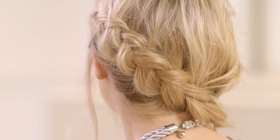Hi, I'm Lucy from Company, and I'm here with Peter Lux, Creative Beauty Director at Head and Shoulders, and he's just created this fab festival fishtail braid. Here's how you can get the look.